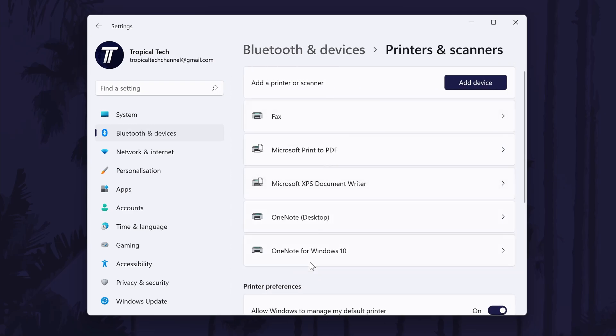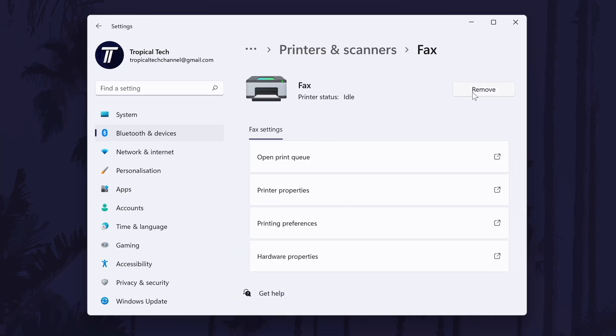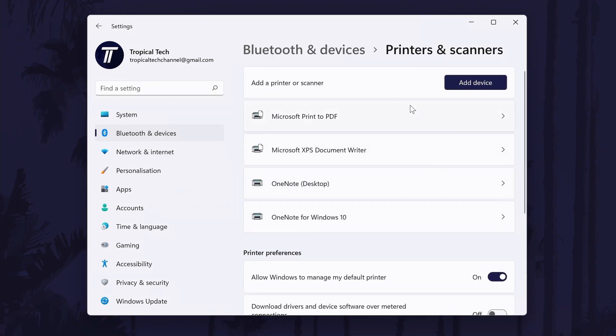On the next page, find your printer from the list and then click on it once. To remove it, all you have to do is click on Remove in the top right and then choose Yes. And so that is how to remove a printer on a Windows 11 PC or laptop.